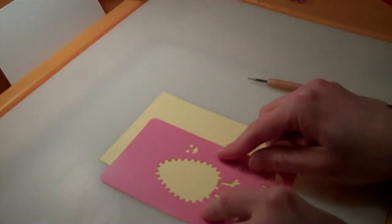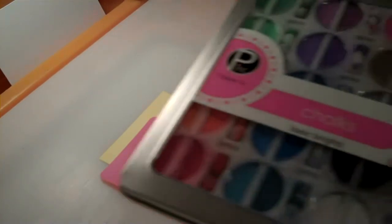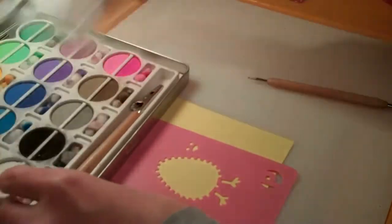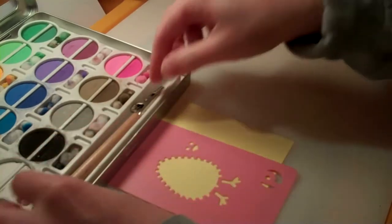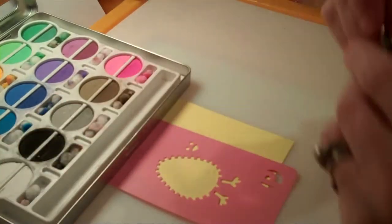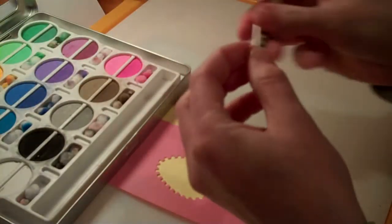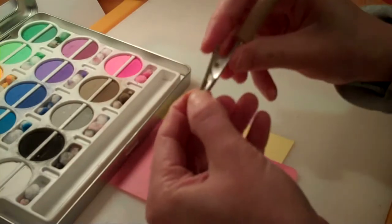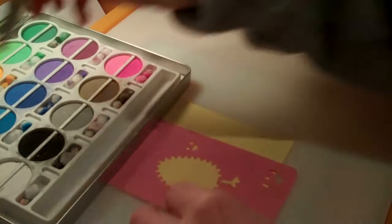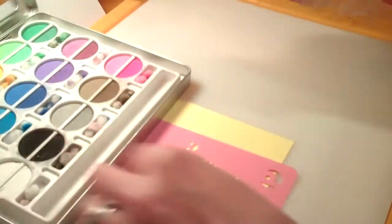You can use ink, marker, colored pencils, whatever — I'm going to use my Pebbles Chalks here. With a little tool and a little pom-pom, load it up. I'm going to go orange for a little beak.